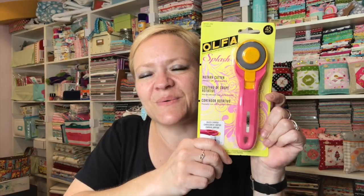The next thing is my lovely pink rotary cutter. I was going to get myself one anyway since I gave mine away in the giveaway, which I was very happy to do. But now I've got one!